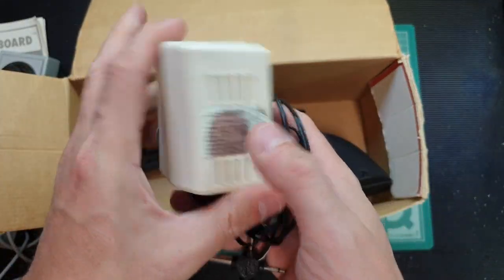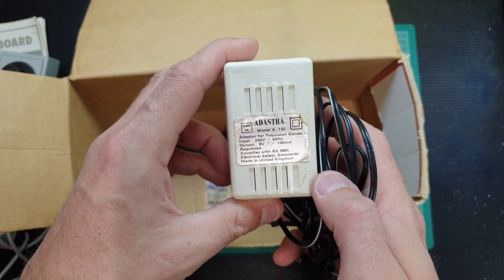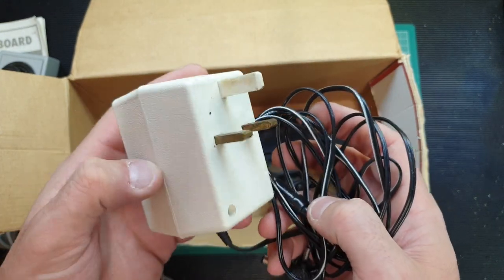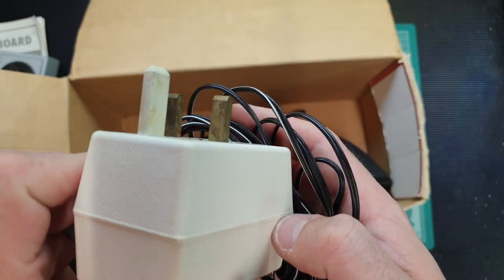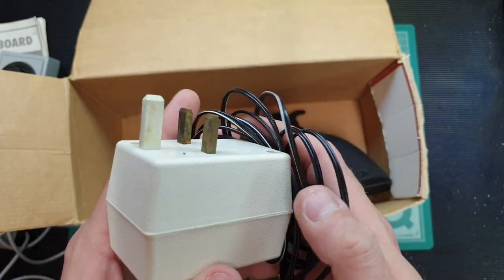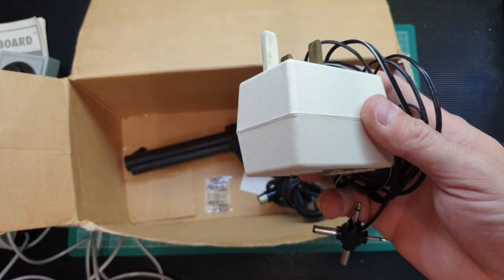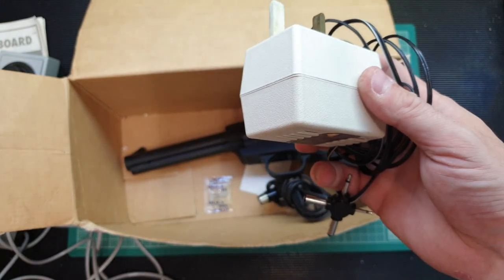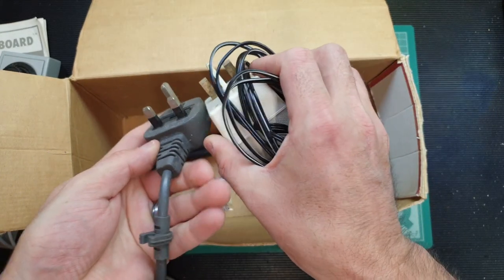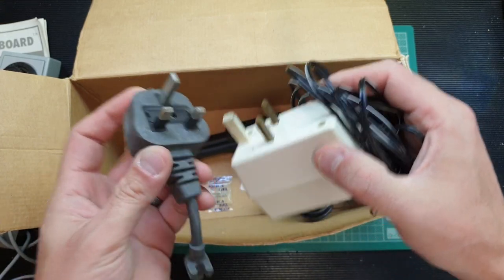We've got an Ad Astra power supply — 8V for television games, 100mA output, complies with British Standard 3861, made in the United Kingdom. However, it wouldn't meet standards now because the live and neutral pins are unsheathed. Normal UK plugs have a sheathed plug — though in saying that, the pins on this one do look very slightly shorter. But yeah, it wouldn't meet current standards.